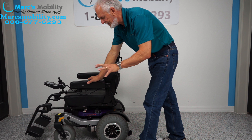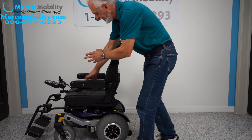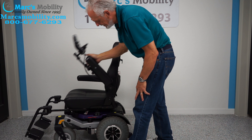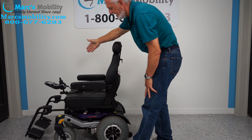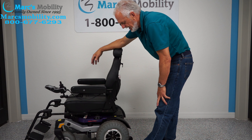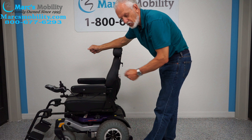The chair has 100 miles on it — about six to eight months of usage. The seat is 19 by 19 inches. The arms flip up and the joystick swings over; if you're right-handed, we can put the joystick on the right-hand side. So if you're looking for a nice chair for outside or inside, this is the Quantum Rival.